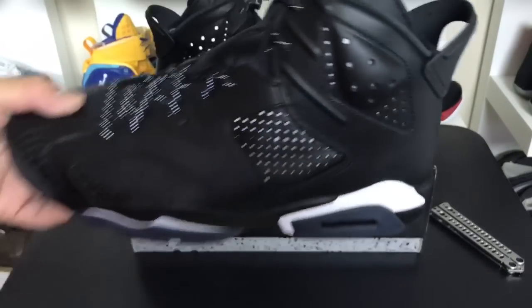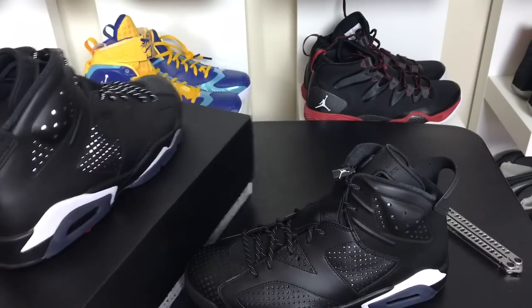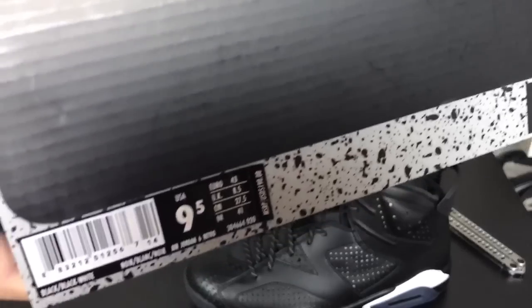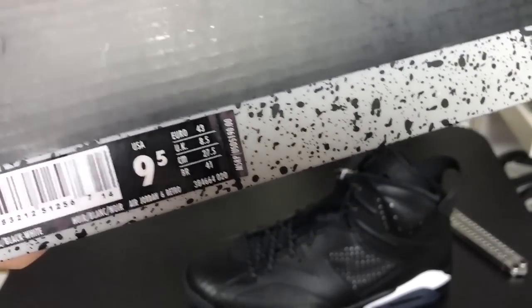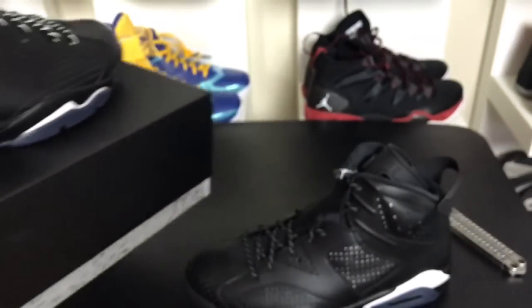If you like the Air Jordan 6 though, this could be one of those ones that you might be after. Check the link in the description if you're interested in buying these when they drop. $190 is the box price, and it says black, black, white on the colors.